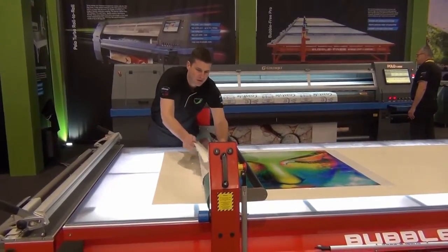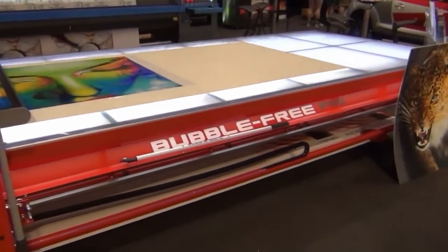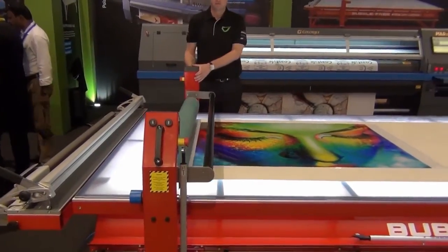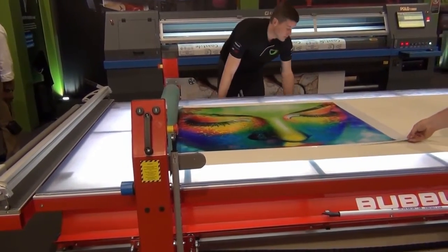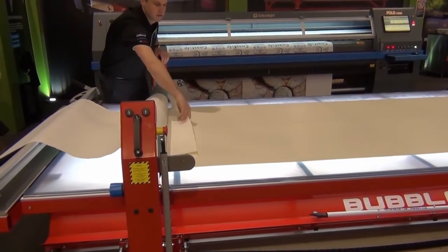One of the big successes at Jetmark over the last 18 months has been the bubble-free table. They come in a whole range of sizes with an unbelievable array of optional extras, but the table you see here is probably our most popular. It's ideal for laminating on any substrates through to about 60mm deep.